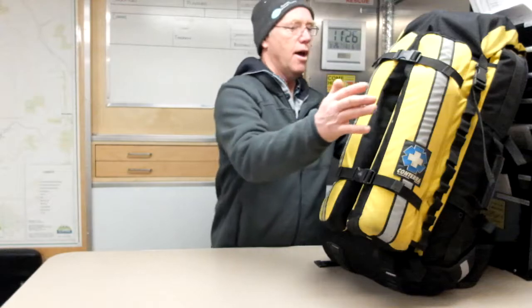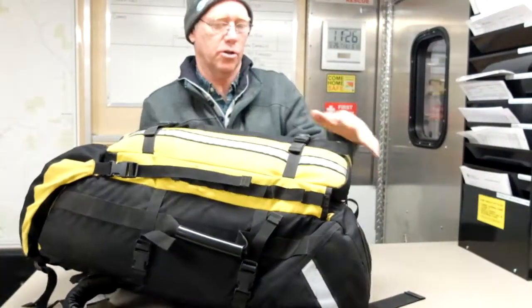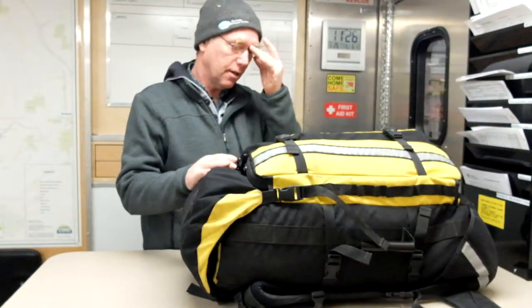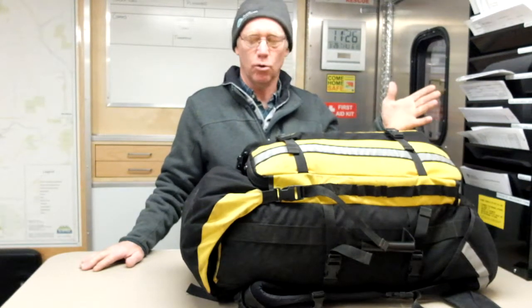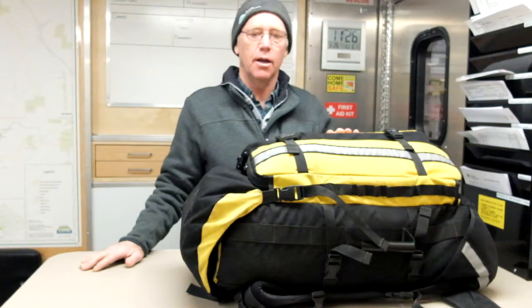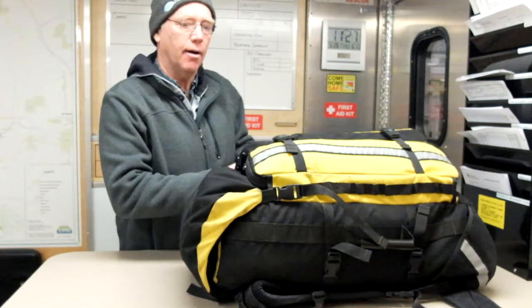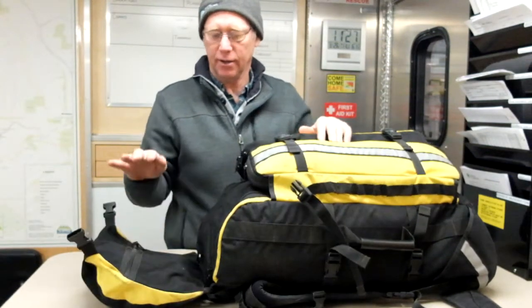Hello and welcome to a training video on our trauma kit. This is our major first aid kit and everybody in our search and rescue group needs to know what's in this kit and where it lives. On task, if we have a first aid incident, the first aid attendant will be attending to the subject but will definitely need somebody to help by pulling things out of the kit and getting them ready.